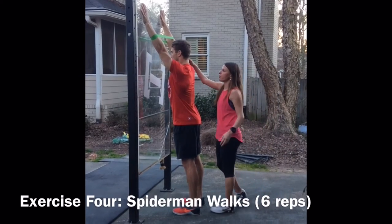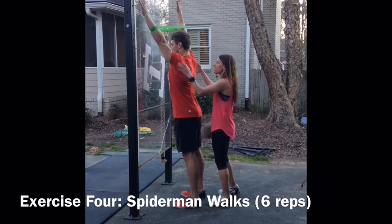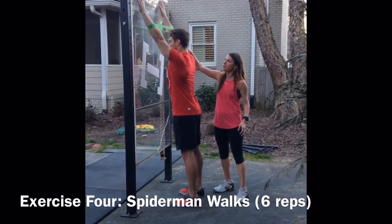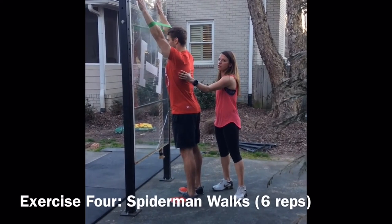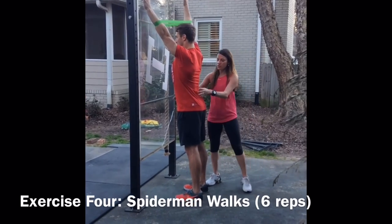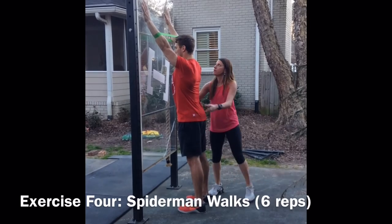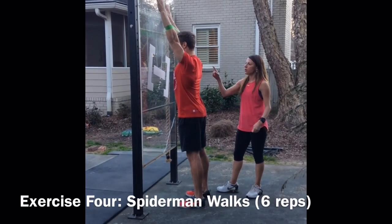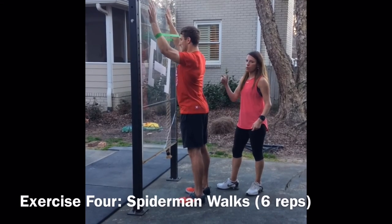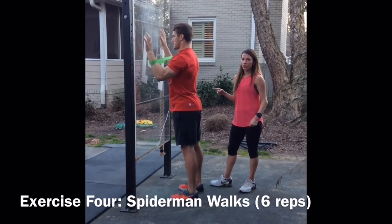At the top with elbows completely straight, he's going to push hard into the wall on the left side, then exhale and lift the right arm off. Then he pushes the right arm into the wall, exhales, and pulls the left arm out. He does that one more time on each side — as you can see, there's no movement happening through the pelvis or the low back. After the last one, he walks himself back down the wall the same way he came up. Do about six of these before your workouts.